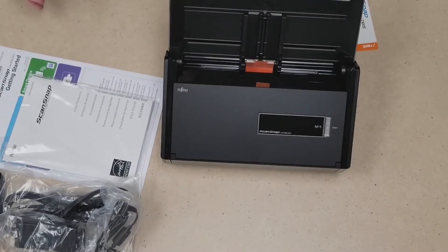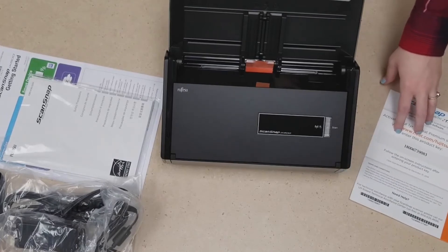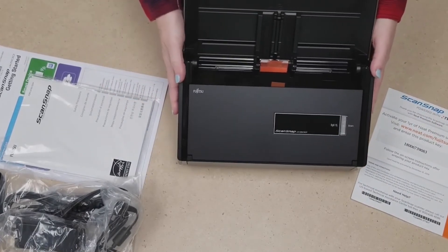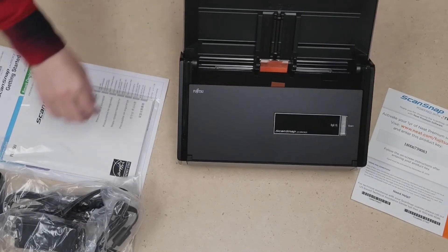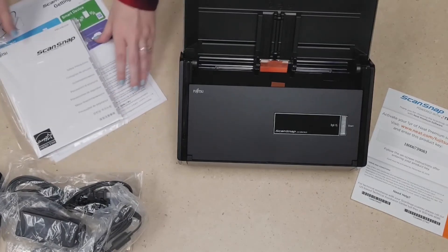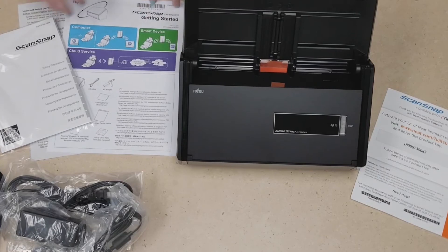So everything that comes with the scanner is going to be, again, the very important Neat activation pin — definitely don't want to lose this — the ScanSnap scanner itself, all the cables you need to plug it in and get power to it, and then the manuals that'll help us get started. Now we're going to move over to our computer and take a look at what it's like to get started with the scanner.